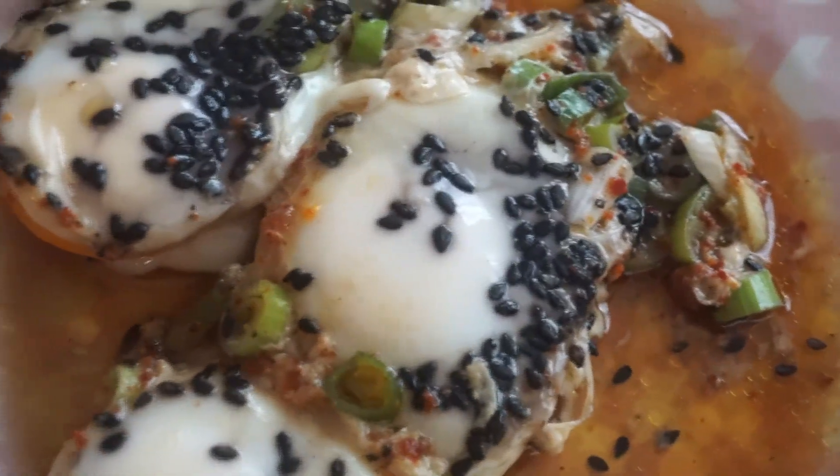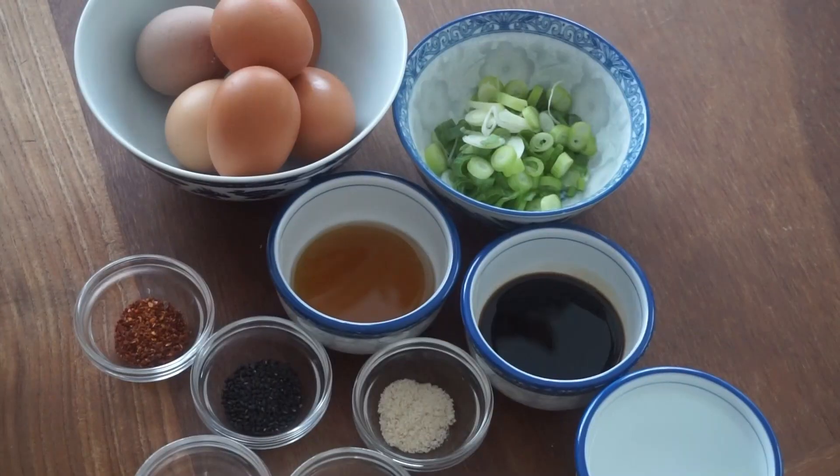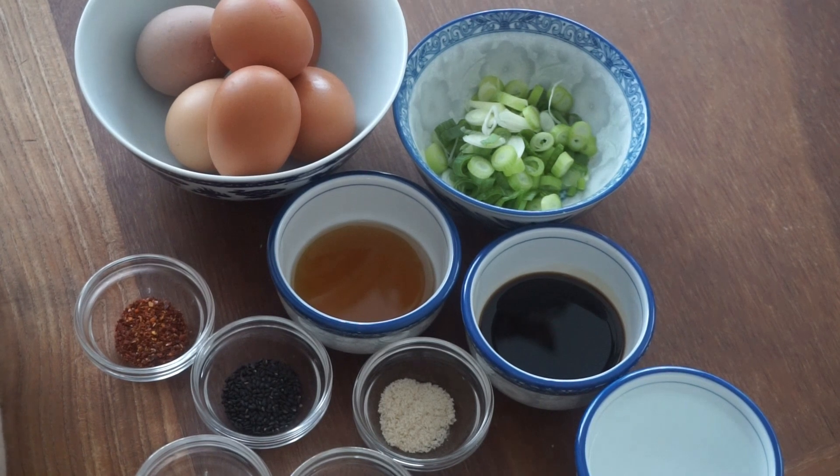Steamed egg. Hello mga kabayan, I will share another simple recipe and we call this one steamed egg. So these are our ingredients.